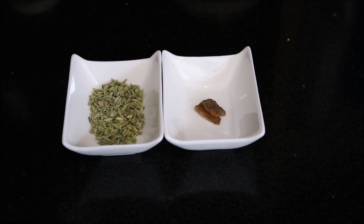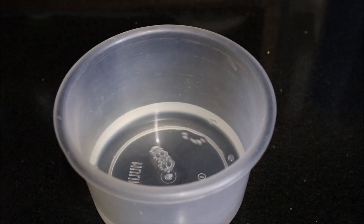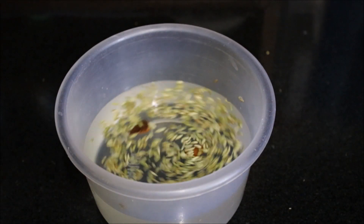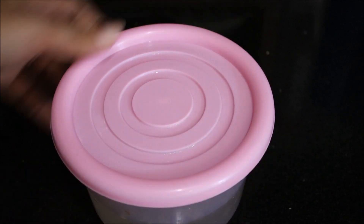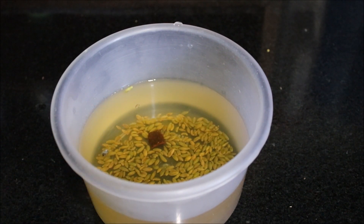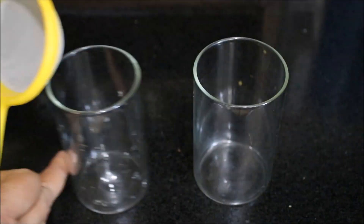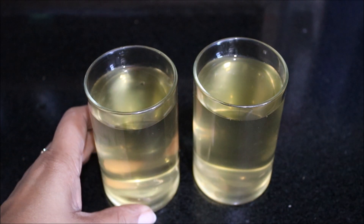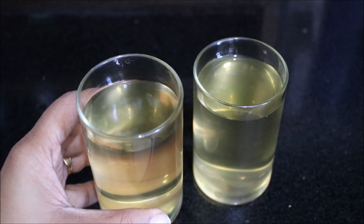Now let me share how to prepare this drink. Firstly we will take a bowl and add 2 glasses of water. We will cover it. You have to soak both fennel seeds and cinnamon stick overnight. In the morning you will see that the color of the water will change. Heat it up slightly, then sieve this water. You need to drink these 2 glasses of lukewarm cinnamon fennel seeds water early in the morning on an empty stomach. Prepare this water every day.